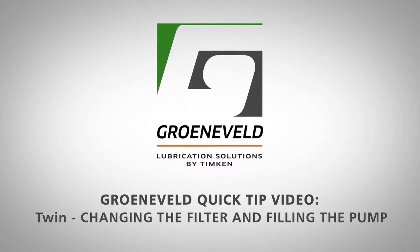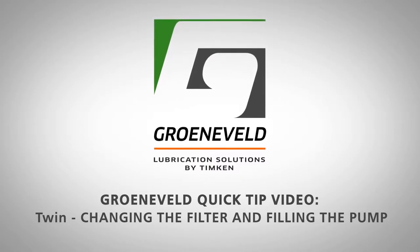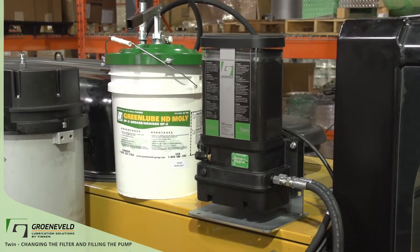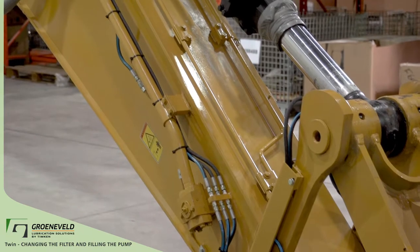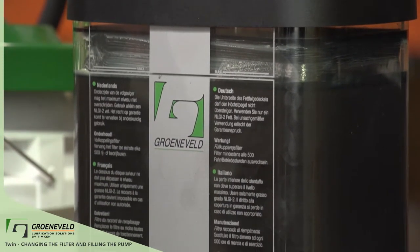This is a Greeneveld Quick Tip video on the Twin, covering how to change the filter and fill the pump. This is the Greeneveld Twin Dual Line Lubrication System. This system pumps Greeneveld Green Lube Heavy Duty Moly grease and delivers precise amounts of grease to all grease points. Here are different ways to fill the pump and when and how to change the filter.